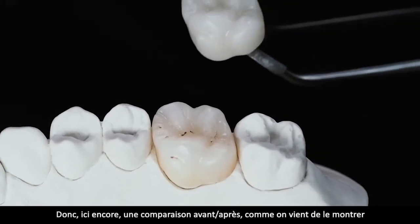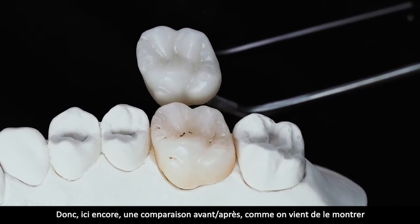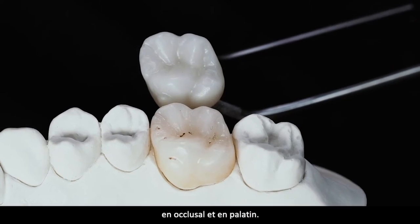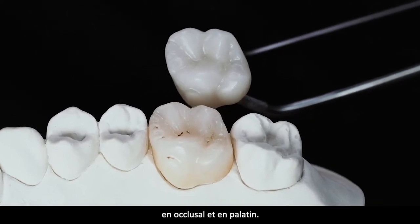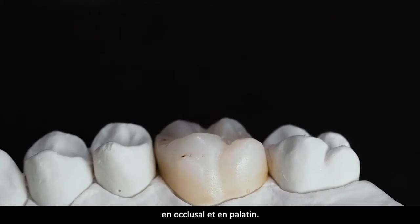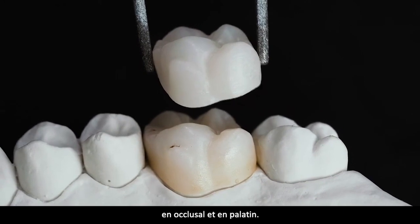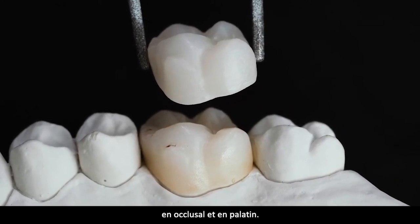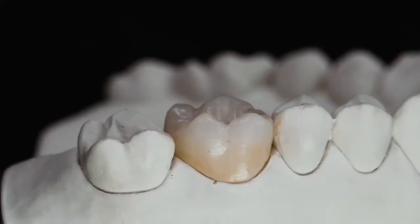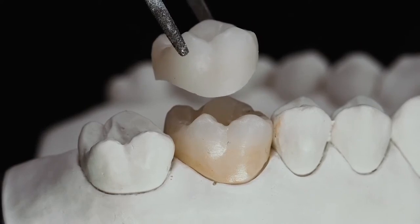Vergleich: unbemalte Krone aus gleichem Rohling der gleichen Farbe – bemalt und unbemalt. Vergleich von palatinal: kolorierten Rohling zu dem nur gesinterten und gefrästen Rohling der gleichen Grundfarbe. Hier im Vergleich nochmal: wie palatinal, wie okklusal nochmal von bukkal.